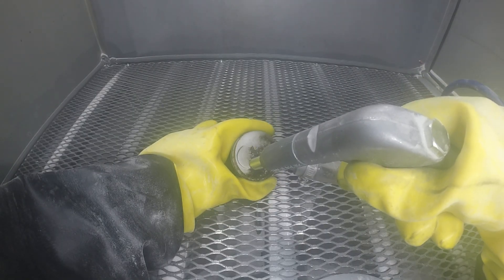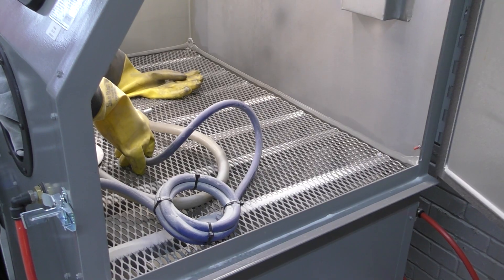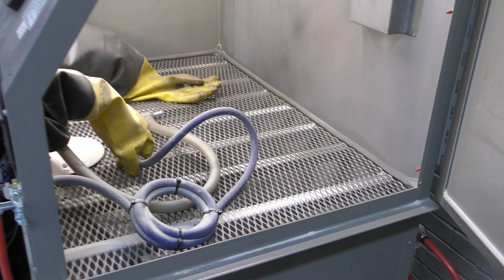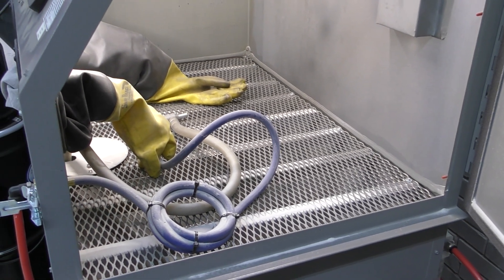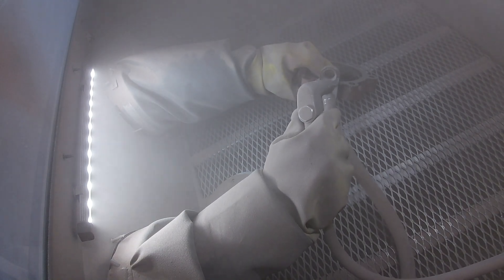Let's start off talking about sandblasting cabinets. These machines combine air and abrasive to clean and strip your parts. A sandblaster uses the same gun and similar gloves to the wet blaster. However, their nozzles are very different. Sandblasters use tips that are cheap and don't last very long, such as ceramic tips.